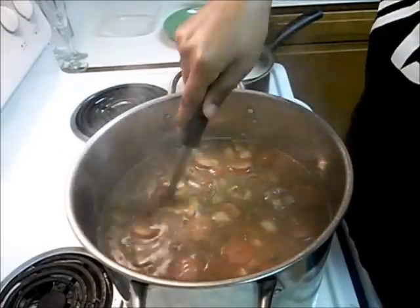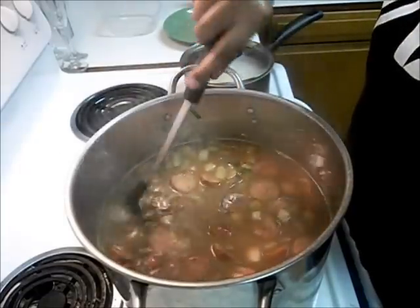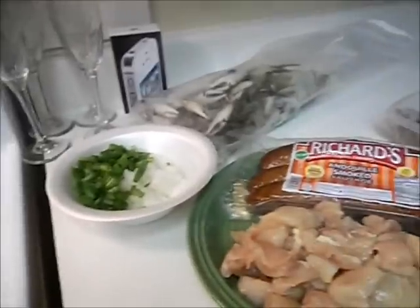I got my sausage and chicken, shrimp, and crab. Okay, I'm just showing you my way of making gumbo and let's show you all my ingredients.